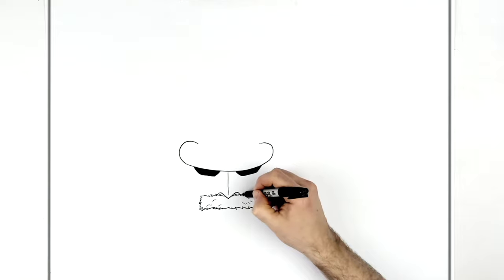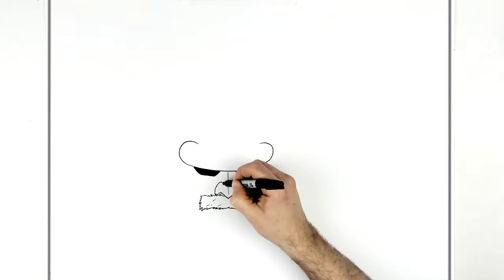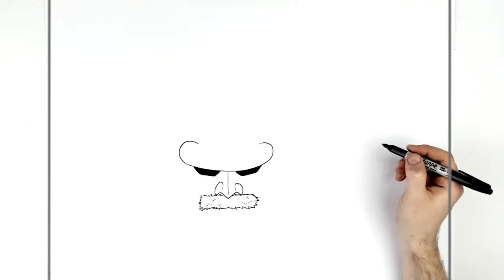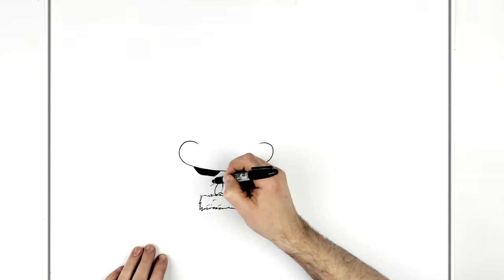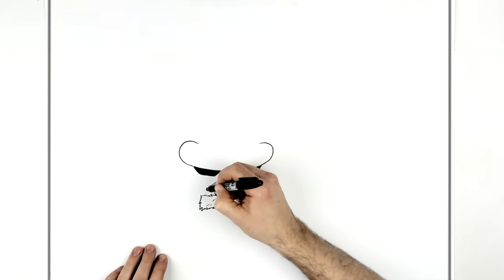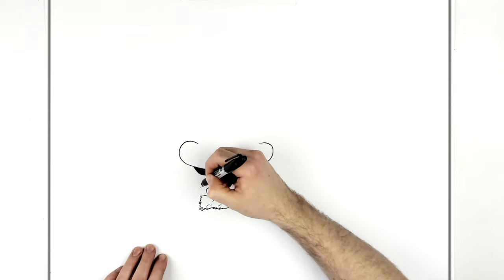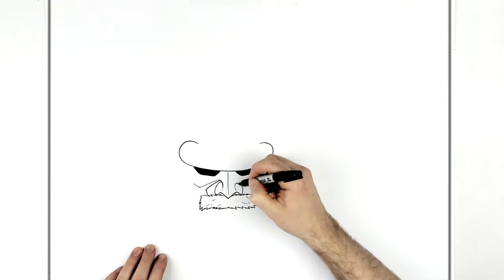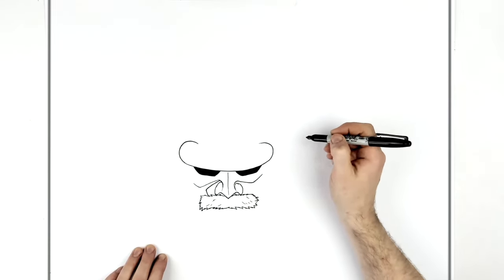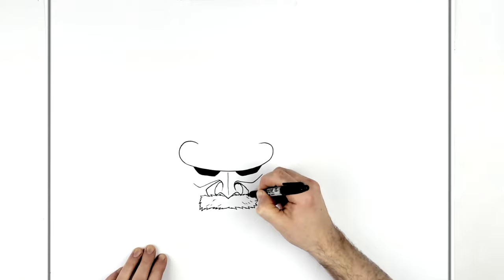We'll go back up and finish his nose — his nostrils come around here. Then this comes out around his cheek, so it's this red samurai mask. It comes down with these layers of stuff, comes around again, comes down under his cheek, up, down, there and there.